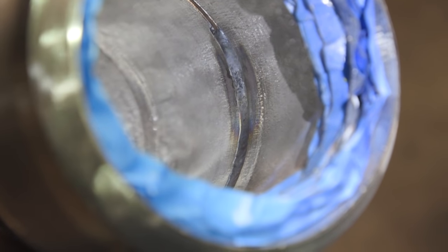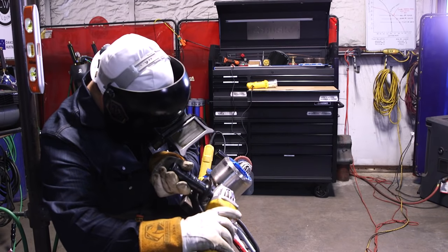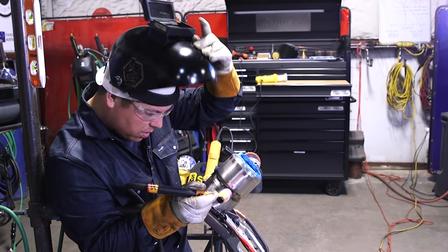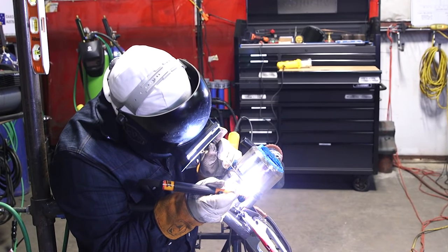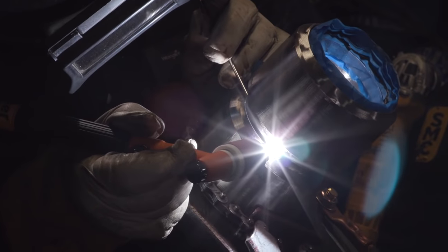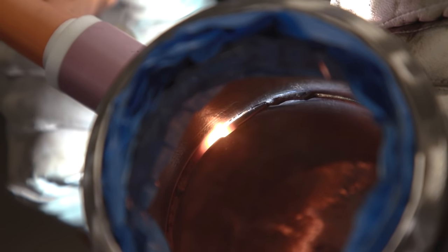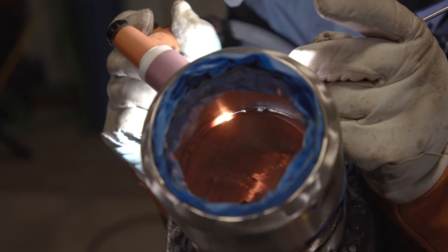That went well. We're going to grind our top tack the same way — really long, really thin — to help with the tie-in. We're going to weld this upper quarter. I like to heat up that tack really well — get it nice and molten before you start adding wire. This material is real easy to get cold wire. Just a nice easy movement left and right, making sure I'm breaking down the bevels. We're almost to our tie-in.